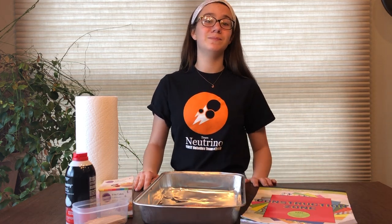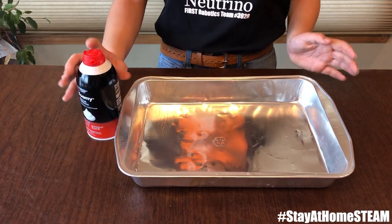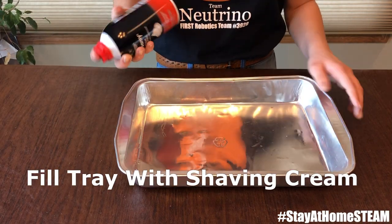Let's get started. For step one, you're going to take your shaving cream and spray it into your tray.